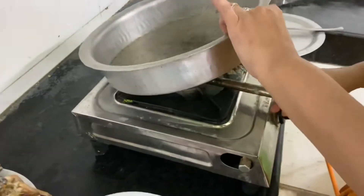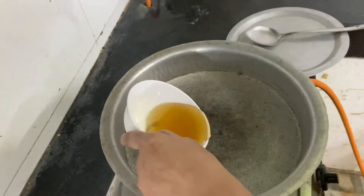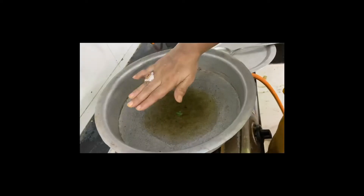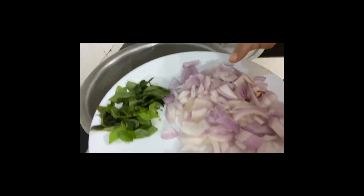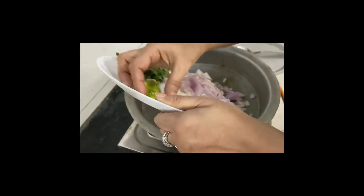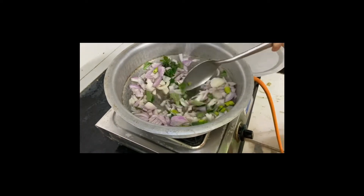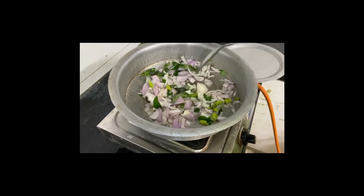I light the stove and heat the pan. I will add the oil and allow it to heat up. Our oil is nicely heated up. To this we will add the onions, curry leaves and the green chillies together — it gives out a nice aroma and a nice taste. We will fry it till the onions become nice and translucent.